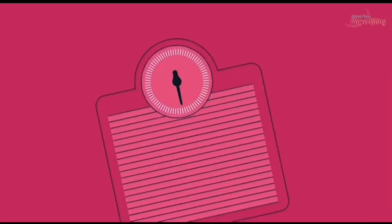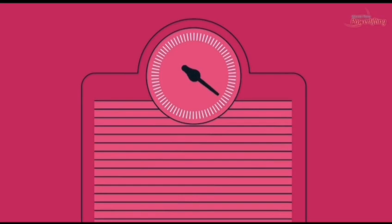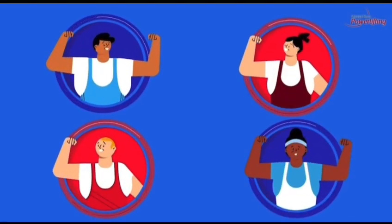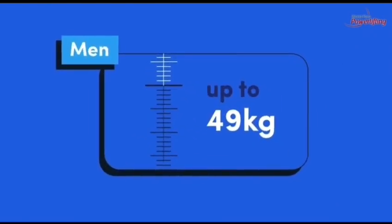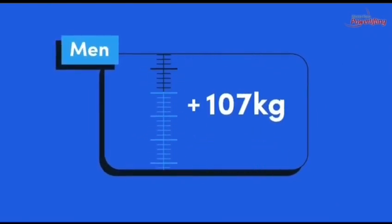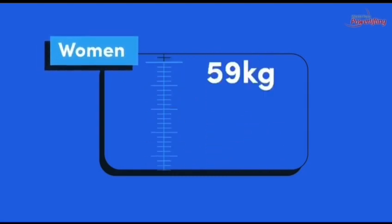In para powerlifting, athletes are classified by body weight alone, which means athletes with different impairments compete for the same medals. There are 10 different weight categories for both men and women. The body weight categories range from 49 kilograms to over 107 kilograms for men, and 41 kilograms to over 86 kilograms for women.